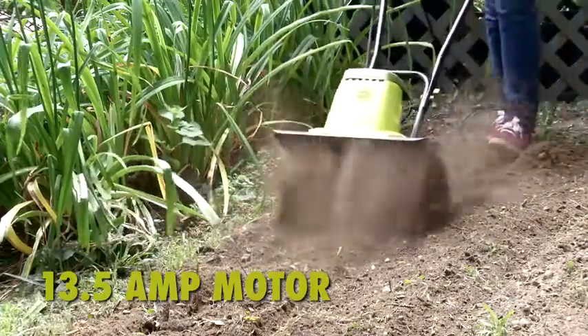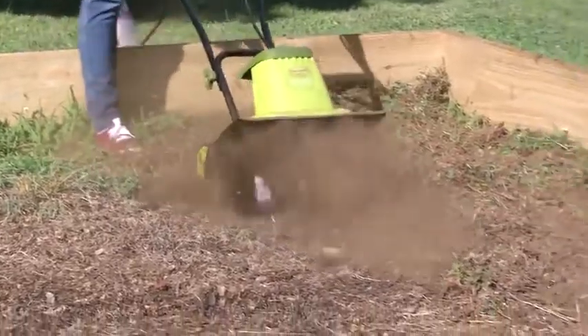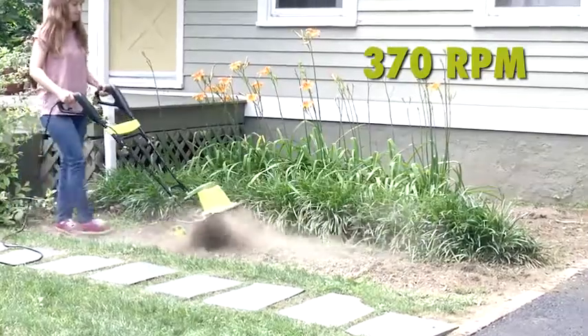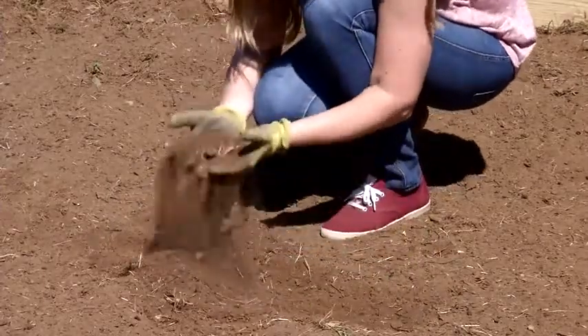The TJ604E's powerful 13.5 amp motor quickly pulverizes dirt with six durable steel-angle tines and effortlessly slices through soil at up to 370 RPM, ensuring maximum aeration and preparation for planting.